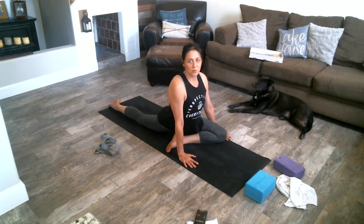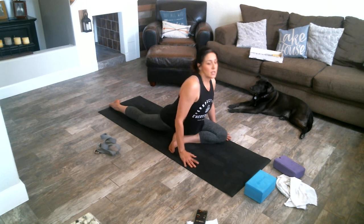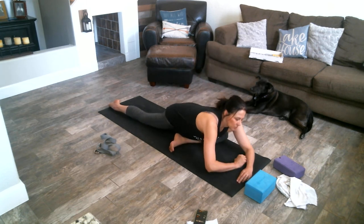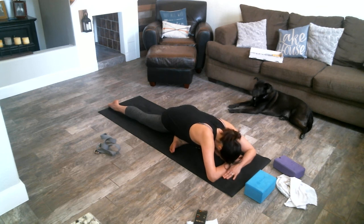Now we're going to go for our forward fold — do whatever adjustment you need. One side might be different than the other. Come down all the way to the ground and relax, remembering to keep your hips square. Now we feel the stretch in our left side.